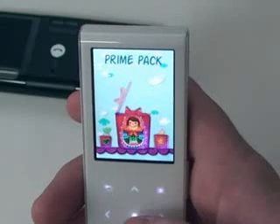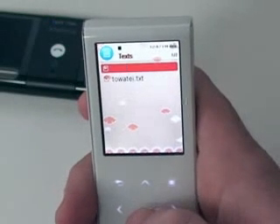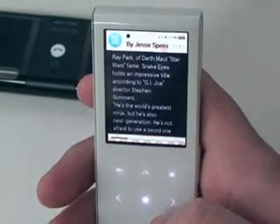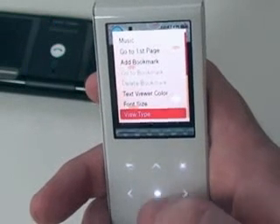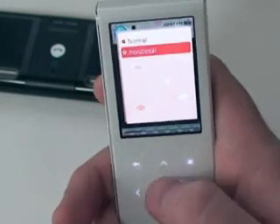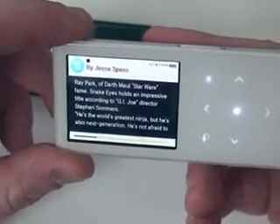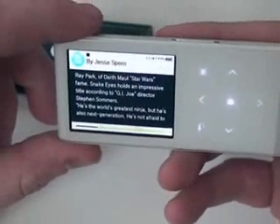Now let's take a look at what they added to the text viewer under Prime Pack. Go to Text, pick your file. The text viewer is like we had it before. Go under Menus, cycle down, go to View Type, Horizontal — now we've got a landscape horizontal view mode for our text viewer, so we've got a little bit more text we can read, which is nice.